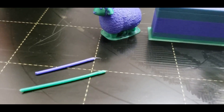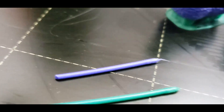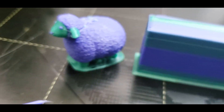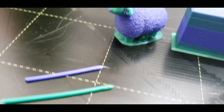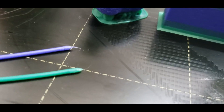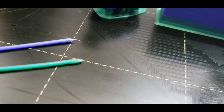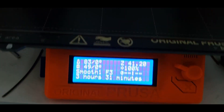Test one — a little fuzzy on the back of this guy but the tips are where I want them, so I'd say this is a success. No interventions, and this was a print directly off the Prusa site. I did drop the temperature down to 195°C as opposed to 205°C, but that's it.